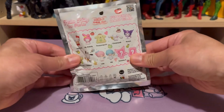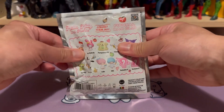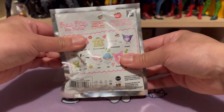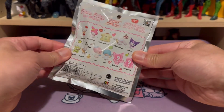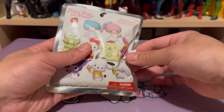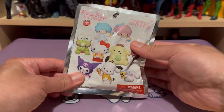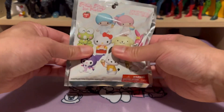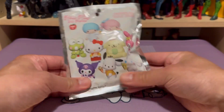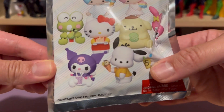After examining this pack, I am confident that I got her exactly what she wanted. I really like these blind packs because I'm able to examine and feel them and know exactly what I'm going to get. So I'm definitely confident that I got the Kuromi figure here.